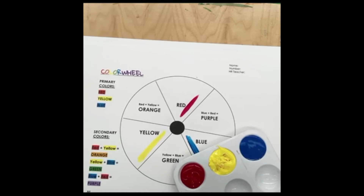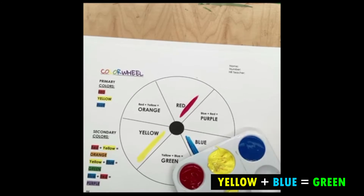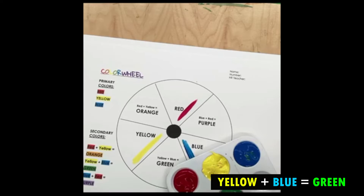Now we're going to move on to the next color. Yellow and blue make green. So let's see what happens when we mix yellow and blue. Mix, mix, mix. And what is happening to our color? It is turning green, right?